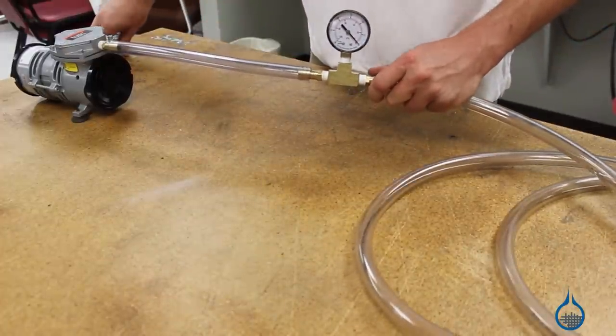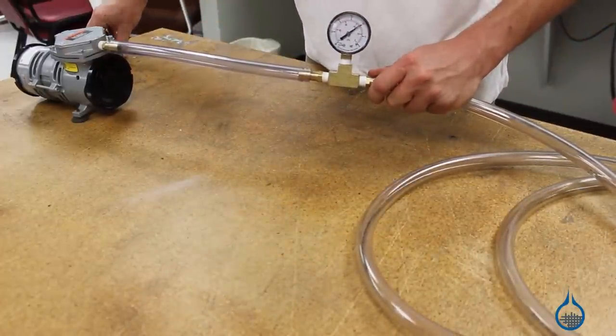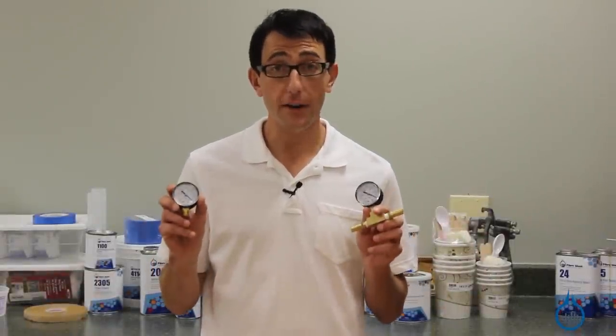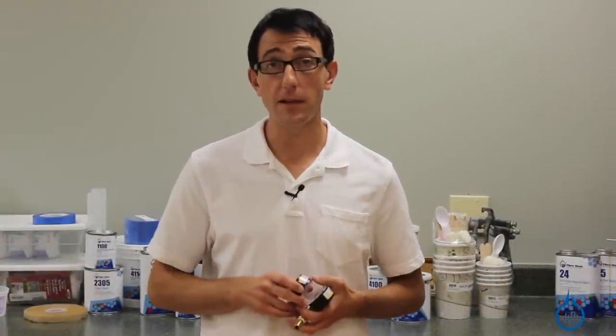Simply cut your vacuum tubing where you'd like to install the gauge and press both cut ends onto the barbed fittings. Thanks for watching Fiberglassed on YouTube. Please check out our vacuum gauges and all of our vacuum supplies on Fiberglassed.com. Remember to subscribe to our channel and like this video.